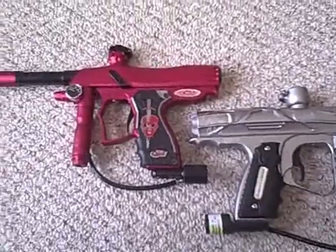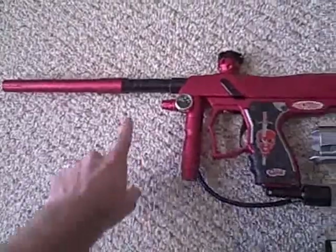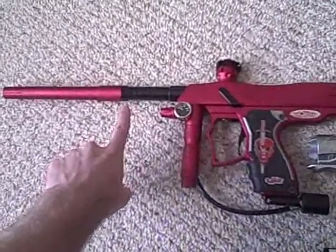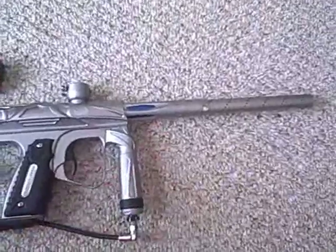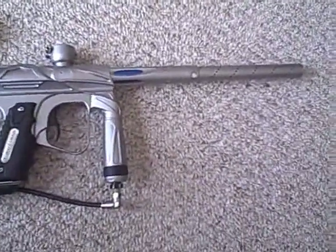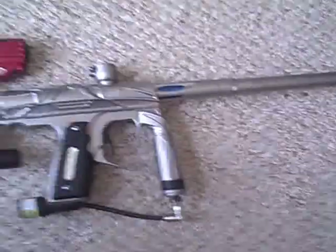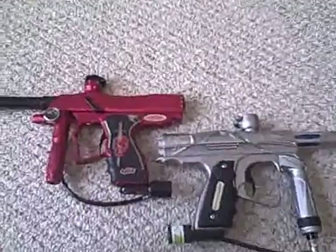The first thing I want to start with is the OEM barrel that comes with each gun. Both guns are actually tied in this category. The FEP Quest comes with a nice 14-inch barrel, and whether you get a private label or a stock Smart Parts Shocker, the NXTs are now coming with a 693 back. Both barrels are very good barrels, so these guns are tied in this category.